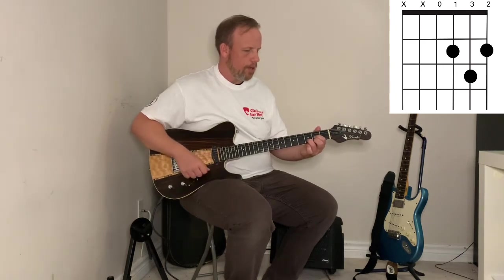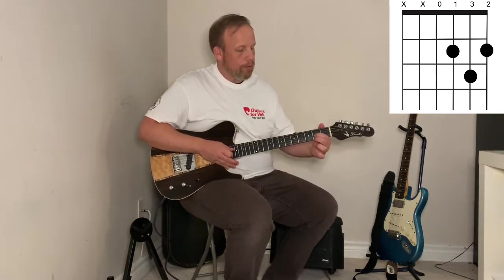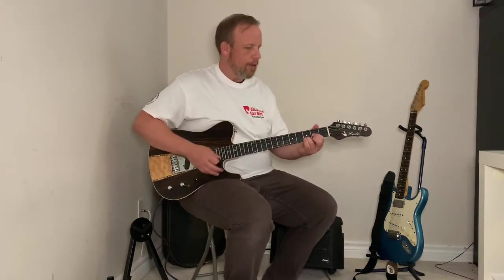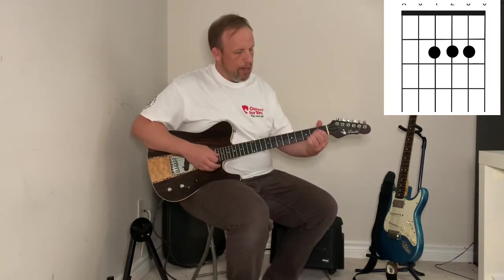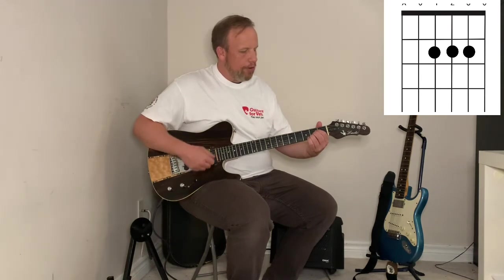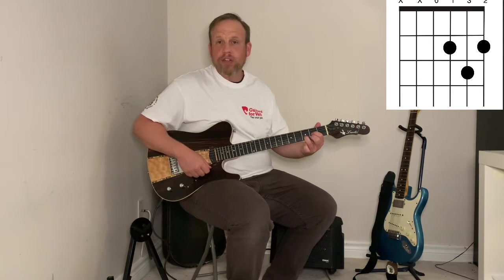Once you feel comfortable and you're getting a good sound, remember to keep your first and middle fingers as close to the top of that fret as you can to avoid buzzing. For the first exercise, we're going to move from an A to a D chord. Start on an A chord, keep that right hand going like a robot — it doesn't stop. Move that third finger, switch, and add your third finger after the fact. If you can already add the third finger together, go for it.